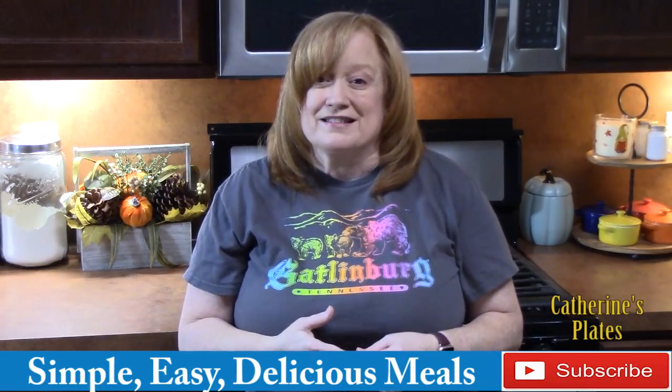Hi everyone, welcome back to Catherine's Plates, where it's always simple, easy, and delicious in my kitchen. I've got some ground beef. I'm going to show you how to make beefy salsa verde enchiladas with a sour cream sauce. Let's go ahead and put this one together.